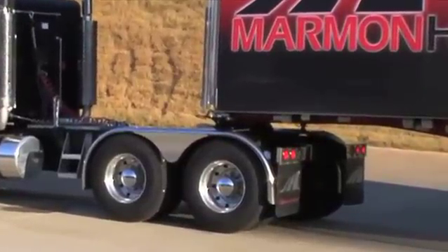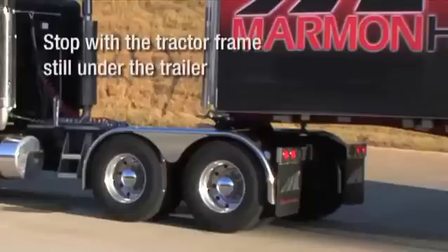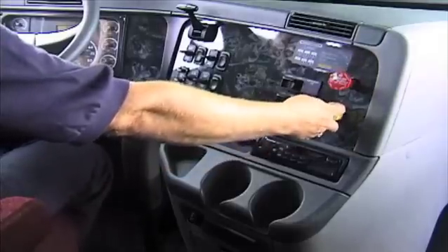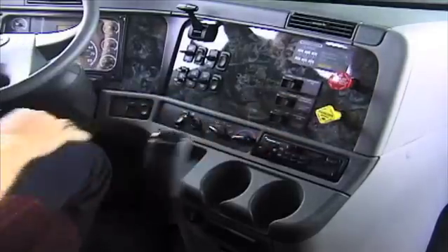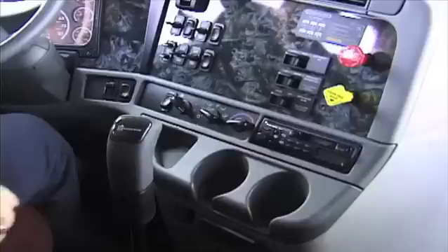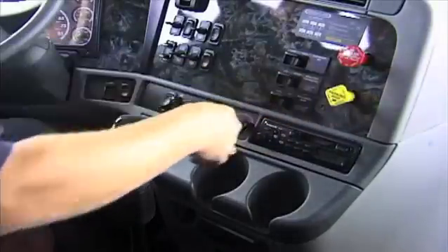If your vehicle is equipped with air ride suspension, this will allow the necessary time for it to adjust to the unloaded height. Stop with the tractor frame still under the trailer. This prevents the trailer from falling if the landing gear fails or sinks into the ground. Now engage the parking brake and place the transmission in neutral. Inspect to make sure the ground is properly supporting the trailer landing gear. Release the parking brake and slowly pull out from under the trailer.